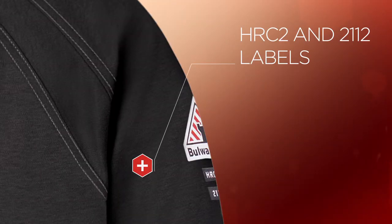Both iQ Series Knit Tees are also comfortably compliant, with their HRC2 and 2112 labels on the left sleeve just under the Bulwark patch for easy visibility.